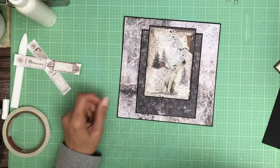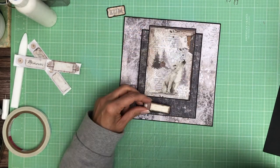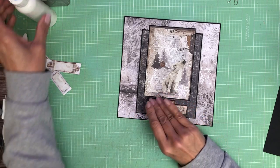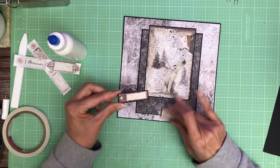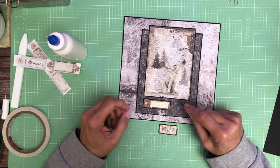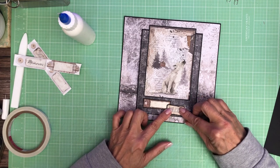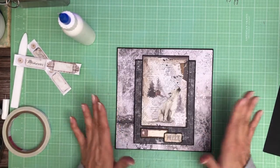Sorry about the break — I found my ephemera piece; it was on the floor somehow, I had knocked it off. Let's go ahead and add these two little elements. I definitely want to stack them slightly — I think that's where we're headed. So go ahead and put these down. I still like it — there we go.